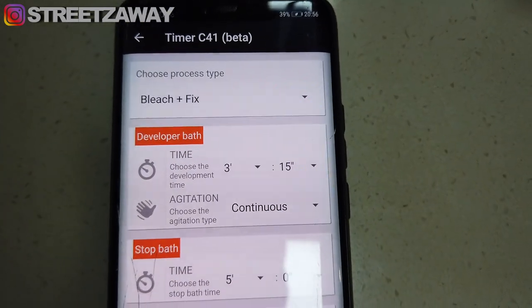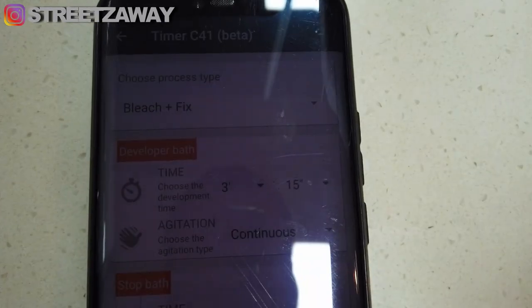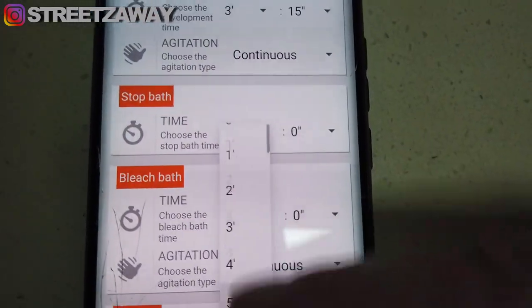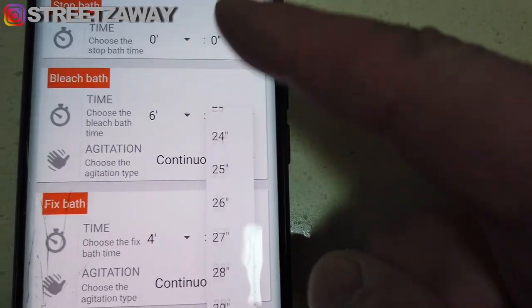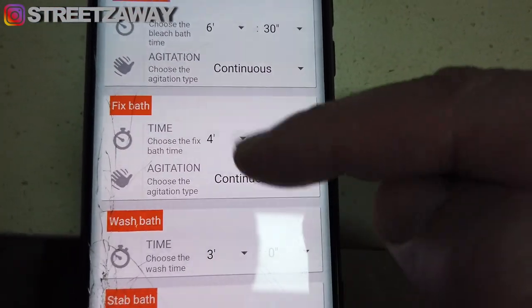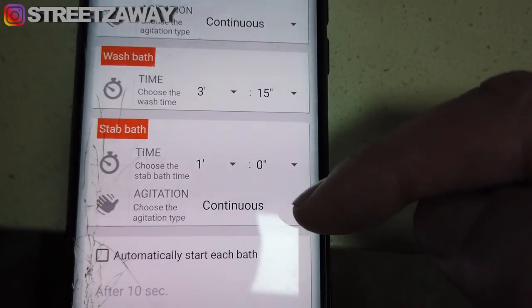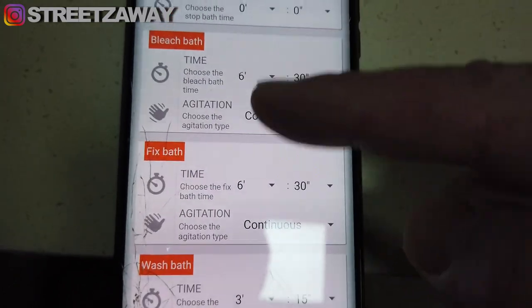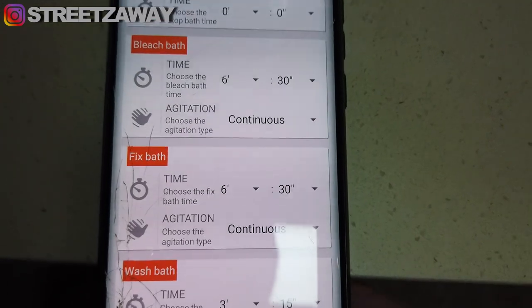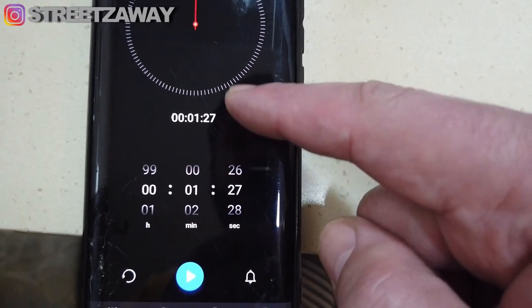The developer will be three minutes and 15 seconds. This applies to any ISO, which is why I love developing color film — I've got ISO 400 and ISO 200 in the same tank developing at the same time. Stop bath is set to zero. Bleach will be six minutes and 30 seconds, fix bath will also be six minutes and 30 seconds, wash will be three minutes and 15 seconds, and stabilizer will be one minute and 30 seconds. There's also an additional wash between the bleach and the fixer — I'll set a separate one minute 30 second timer on my phone for that.